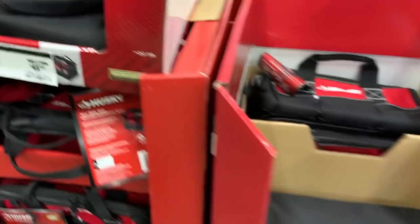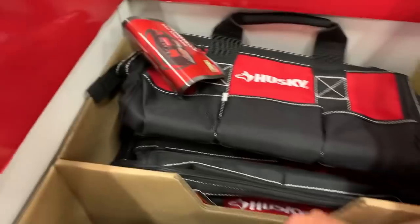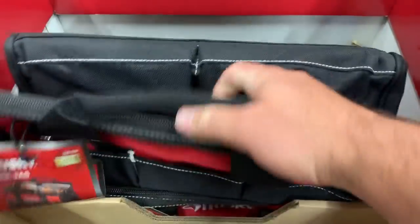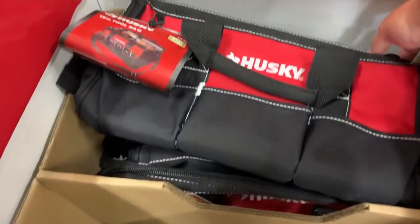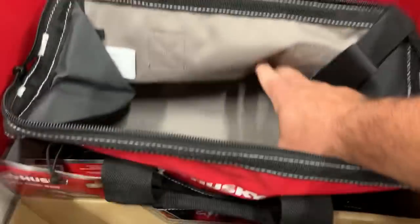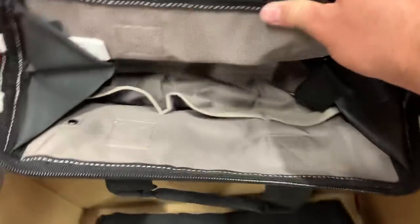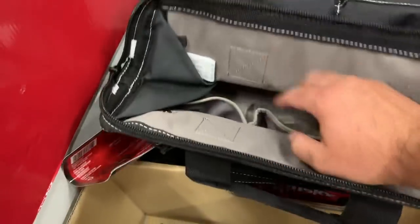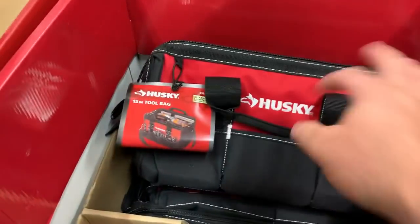The 20-inch bag feels nice and solid, though I wish the bottom was a little more rigid — maybe with a rubber bottom. The 15-inch tool bag is $16.97. It feels nice with good side pockets and good storage inside. I like the little bar that keeps it propped open when you unzip it — you don't have to fight with it.